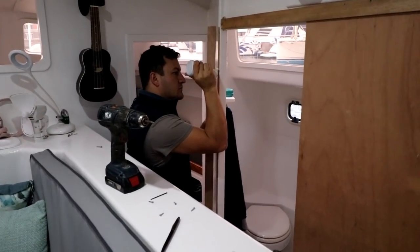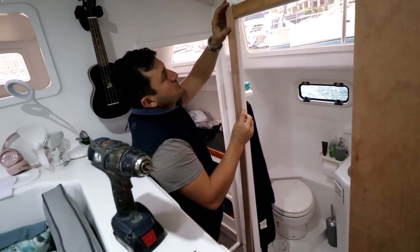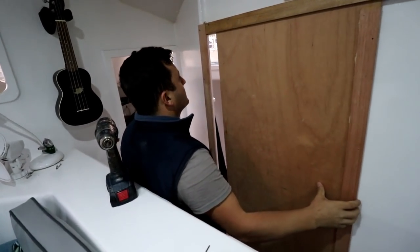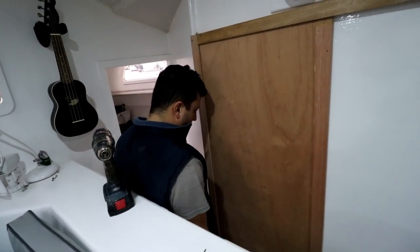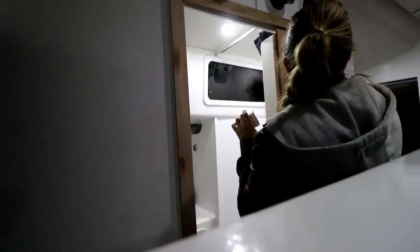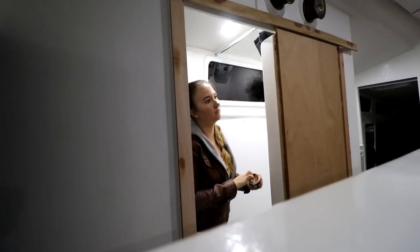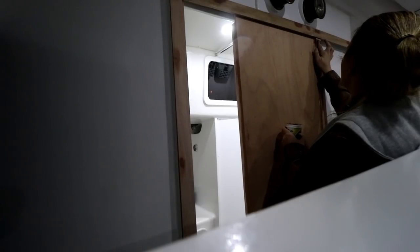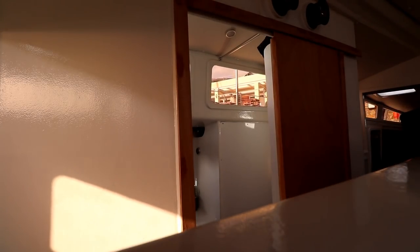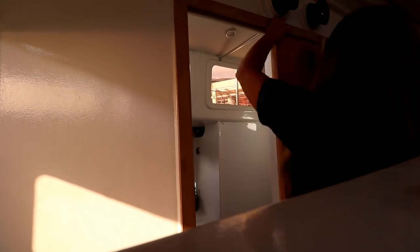Everything had cured and we screwed it in. Last but not least was the lip that needed to be glued in as well. Oh my gosh, it's so pretty! I got down to adding wood filler to all the screw holes. The next day the wood filler had cured, so it was down to sanding it down and then adding our first coat of varnish.